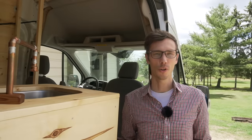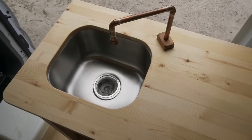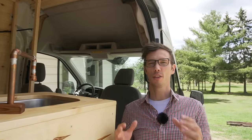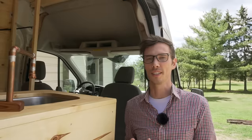Hey everyone, in this video I'm going to show you our super simple, low-tech but awesome camper van plumbing system, and I'm also going to share the thought process and why we chose to put together this particular system.